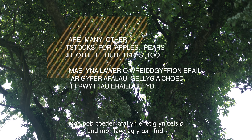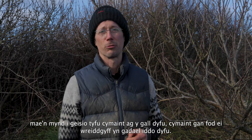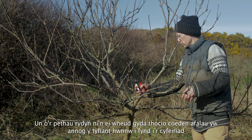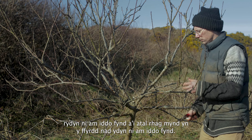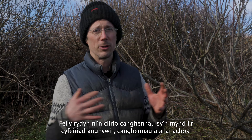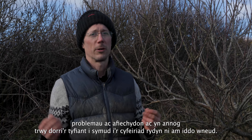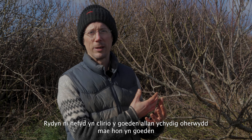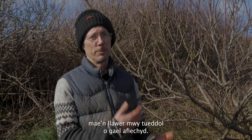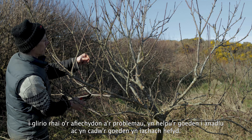No matter what size tree or rootstock you've got, every apple tree genetically is trying to be as big as it can possibly be. One of the things we're doing with pruning is encouraging that growth to go in the directions we want and stopping it going the wrong way — clearing out branches going in wrong directions that might cause problems and disease. We're also clearing the tree out because it's a cultivated variety, more delicate than wild crab apples, and clearing the centre lets air move through, which keeps it healthier.